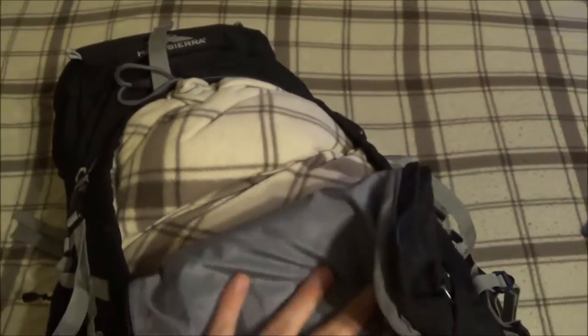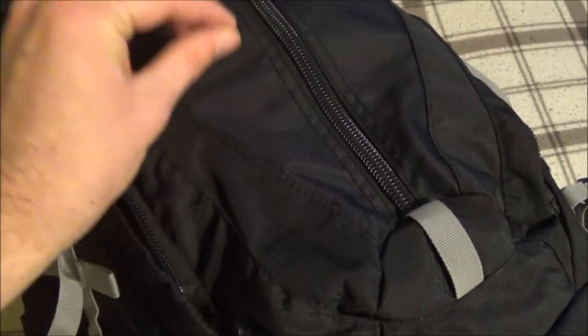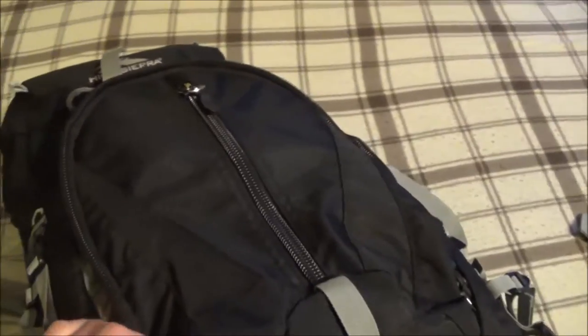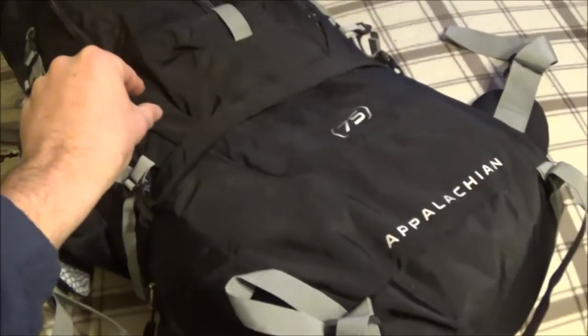This is an easy-access front zipper — you just unzip this and have suitcase-style front access to the pack. This comes in handy all the time. I can leave my jackets up top, lay the pack flat, unzip that, and reach straight down to the food item I need while leaving the jackets up top.